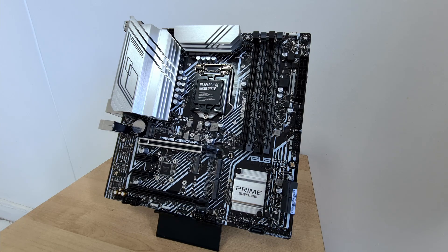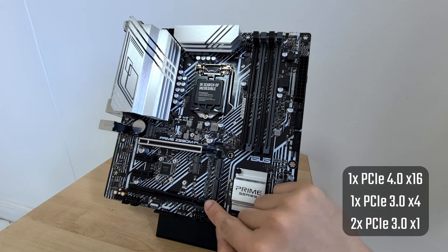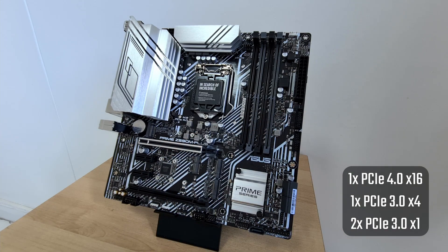In terms of expansion slots, the board comes with a PCIe 4.0 x16 slot, a PCIe 3.0 x4 slot, and two PCIe 3.0 x1 slots.